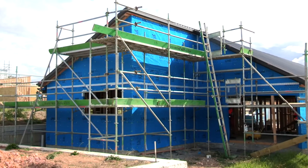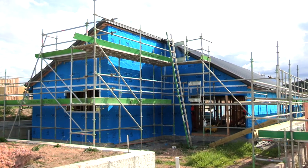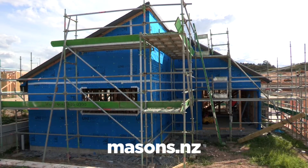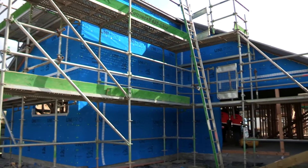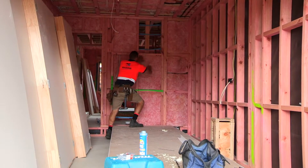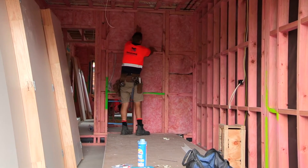This Masons UniPro flexible air barrier installation video is in support of the UniPro installation manual that can be downloaded from our website masons.nz. The New Zealand designed UniPro flexible air barrier, with its rugged construction and highly water resistant qualities, allows work to continue inside the building for up to 150 days without waiting for the cladding to be complete.